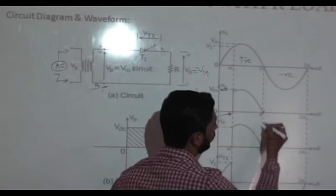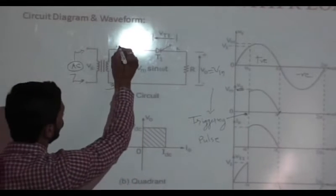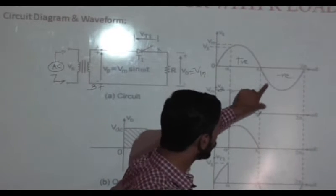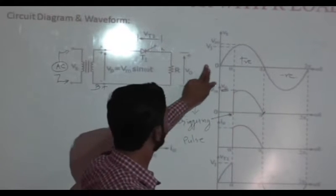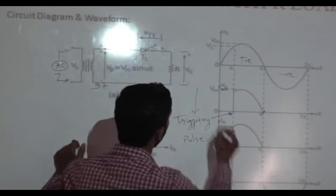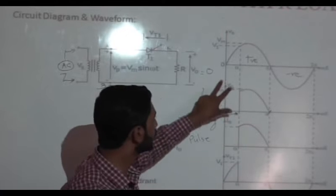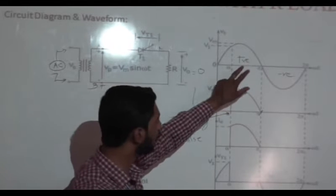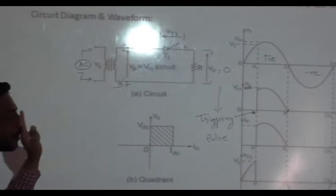At angle pi, the input cycle changes from positive to negative. Because of that, the anode of SCR is connected to negative potential, so the SCR goes into off-state and V0 equals zero. This is the current waveform, this is the input voltage waveform — the input is your AC cycle — and this is the output voltage waveform. You are getting output voltage only for the positive half-cycle. In the negative half-cycle, output equals zero. That is why this rectifier is known as a half-wave controlled rectifier.